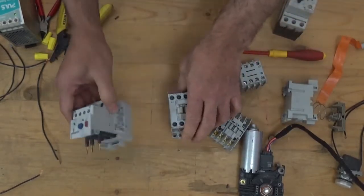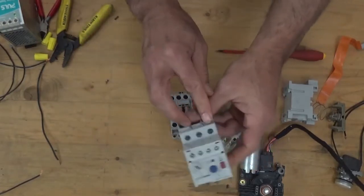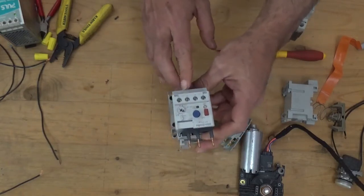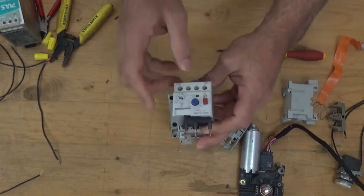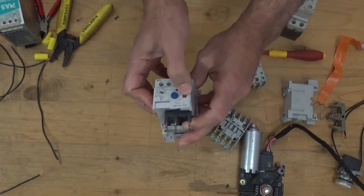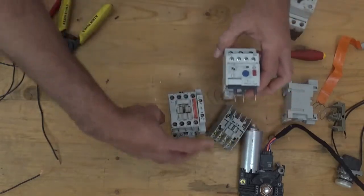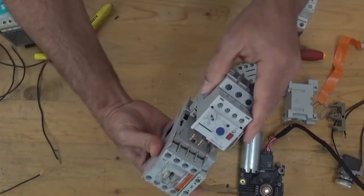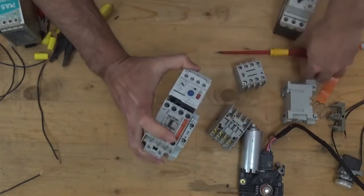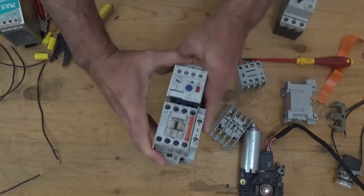Now let's discuss the overload. The overload has terminals T1, T2, T3. This is the current setting — the trip setting. These three prongs connect here like that. After that, tighten it, and then you have a complete motor starter.